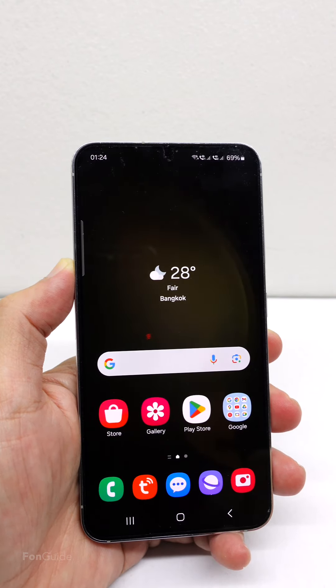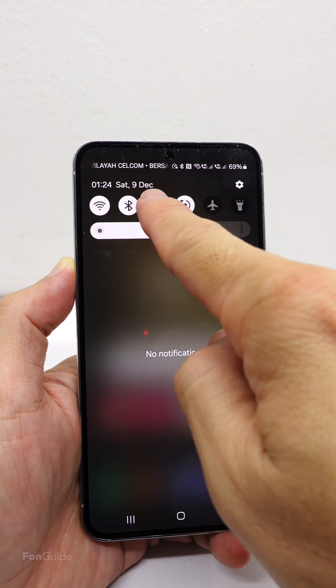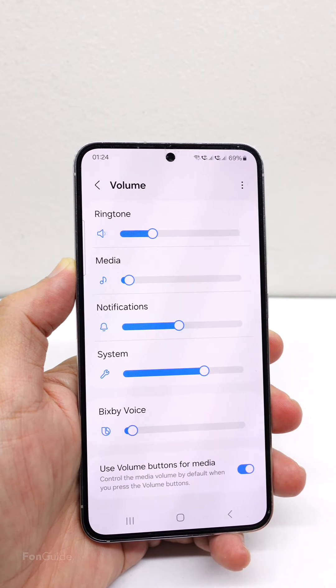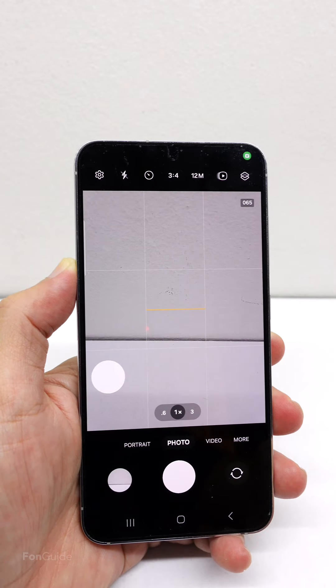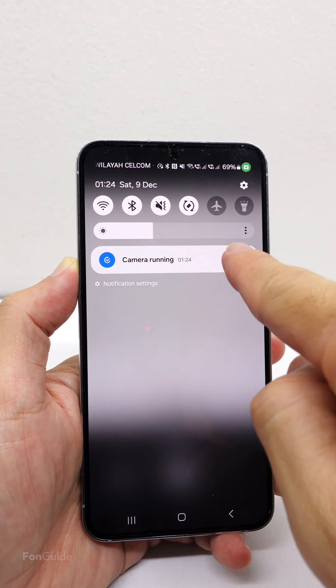Let's do a test now. Before that, let's check the sound mode and volume first — you can see the phone is not in silent mode, and the system sound, which controls the shutter sound, has a volume of more than half. Now let's open the camera app. You can see the phone has switched to vibrate mode and the routine I set just now is actually running.